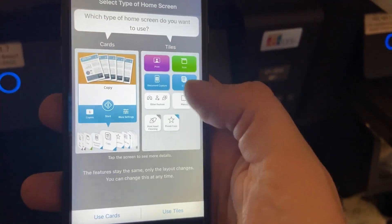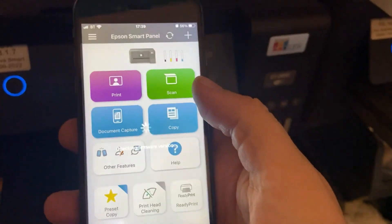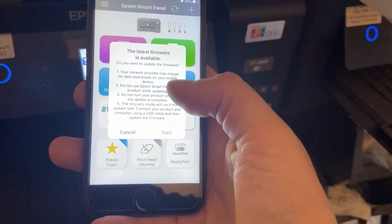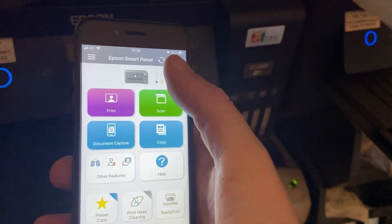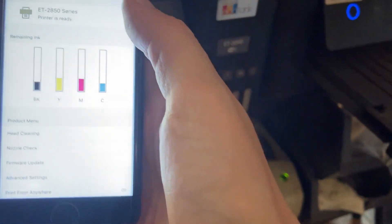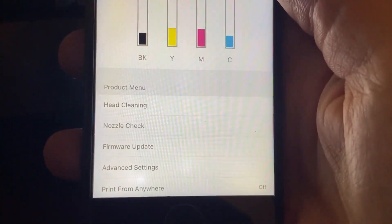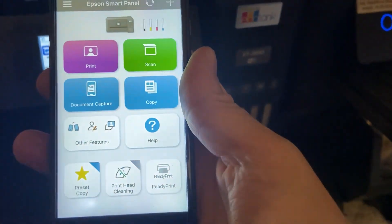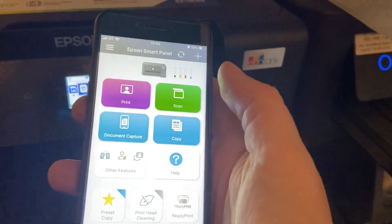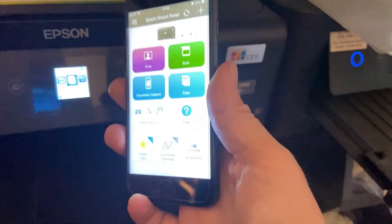It'll then ask how you want it to look — I prefer the tiles. It'll ask you about the latest firmware update — I'm not going to do that at the moment. You can tap supply statuses up at the top to see the inks, and that's roughly the same as what's shown on the printer. You can do all sorts of maintenance as well. It's a pretty good app. You can print and scan — scan directly from the printer onto the app and then save to your phone. There are a lot more features and options, which I won't go into, but as you can see it's very handy.